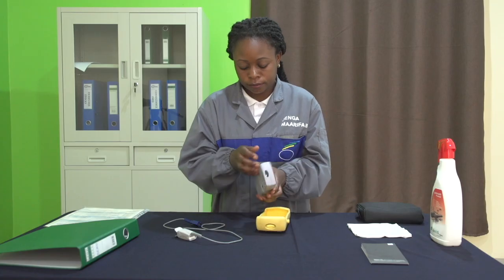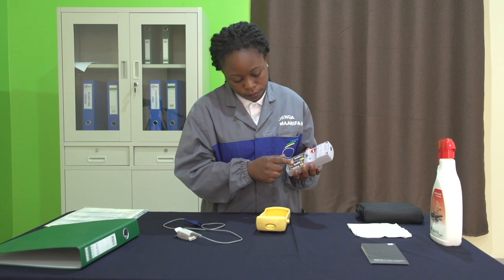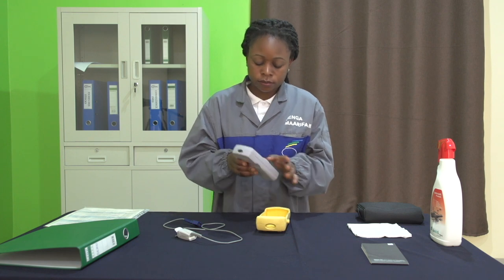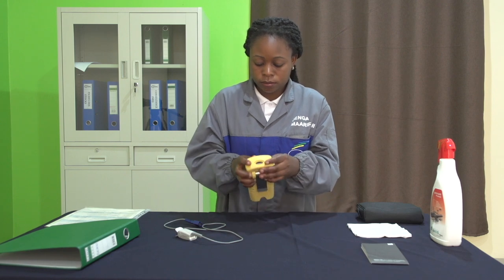Pour la batterie, ici on a un appareil portable. On va vérifier que la batterie est en bon état. Si l'appareil a du mal à s'allumer, on va changer les piles. Si notre appareil est muni d'une imprimante, on va faire un test d'impression.